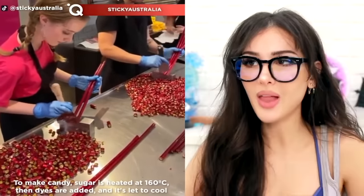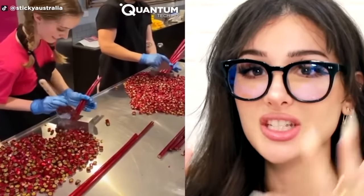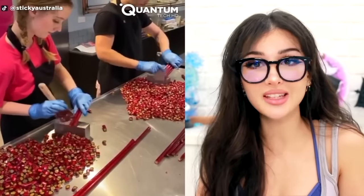I love these videos when they take these long sticks of candy and then cut them up into little pieces. I've seen so many of these on TikTok but I've never seen a place that actually sells these in real life. Who's buying these? Who's selling them? Where are y'all getting this fancy candy from?